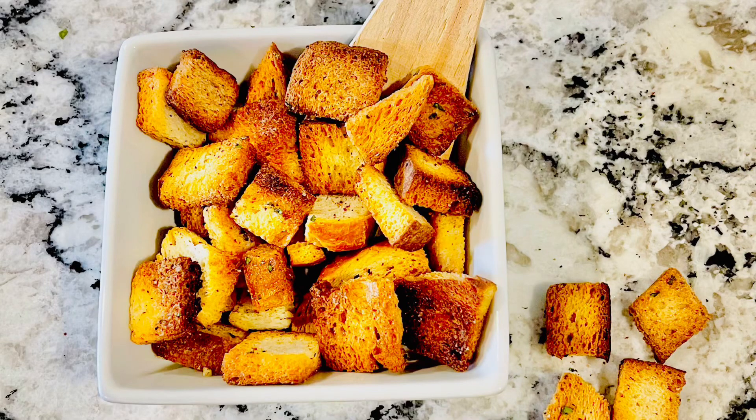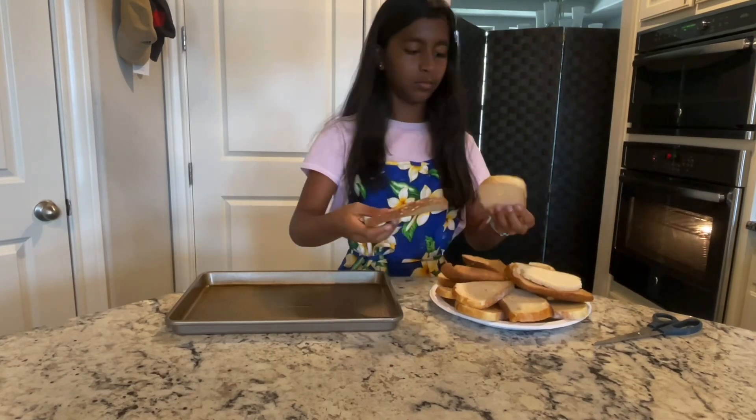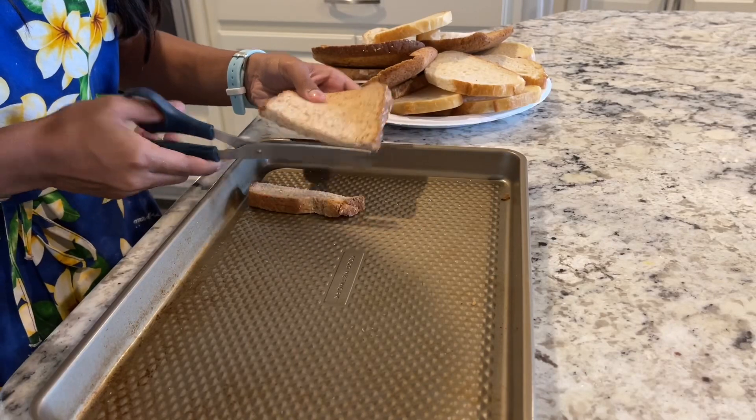Hi guys, so today we're going to be making these easy and delicious croutons. The first step is to select your bread — any kind will work. Then we're going to cut them into strips and then into cubes.